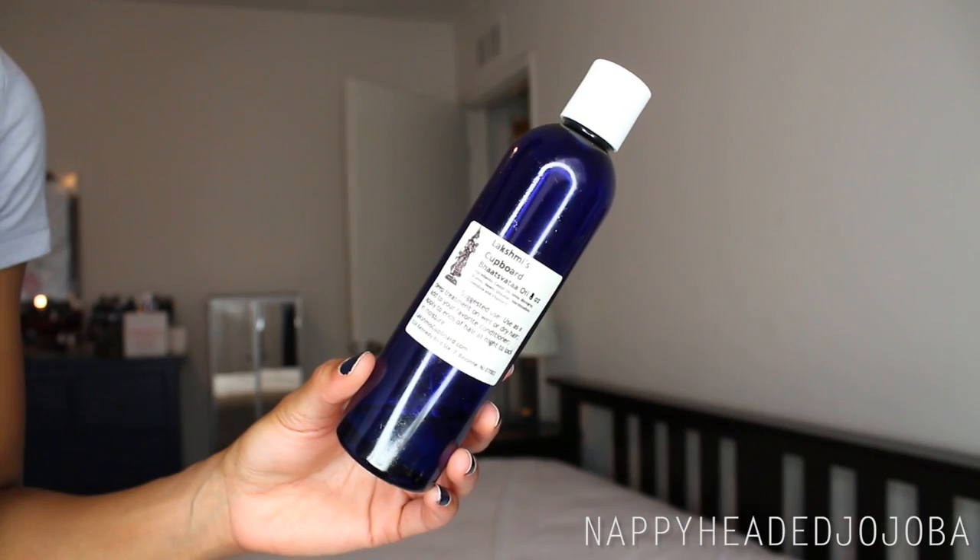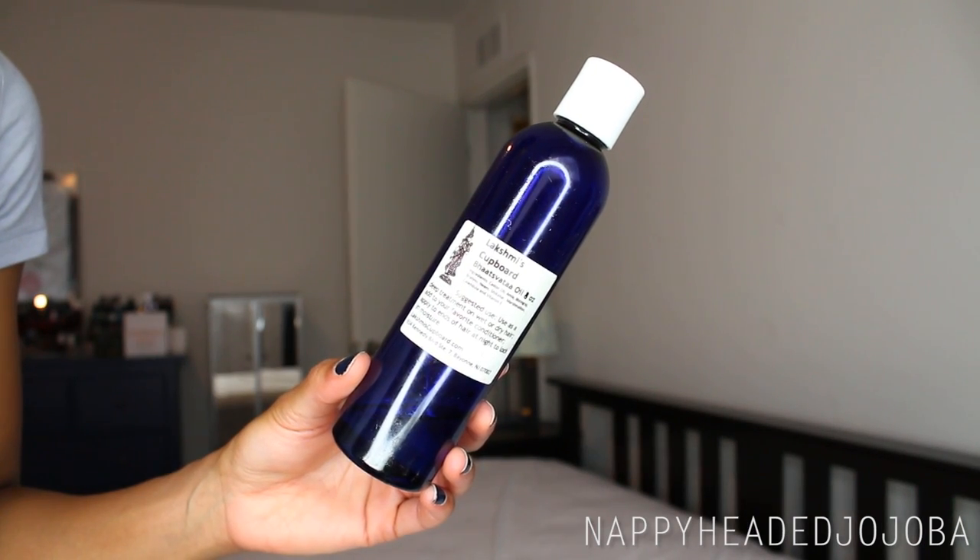Any castor oil will probably be fine. I generally use either Jamaican black castor oil or this, which is just a castor oil that's infused with various ayurvedic herbs. I will leave the link to where I buy this in the description box. I also talked about this oil in my favorites video. Generally I kind of use either that or the Jamaican black castor oil depending on what I feel like using that particular day.